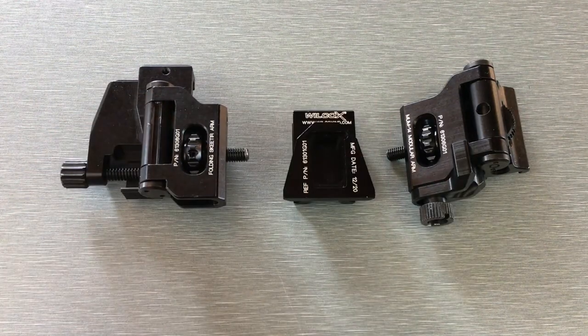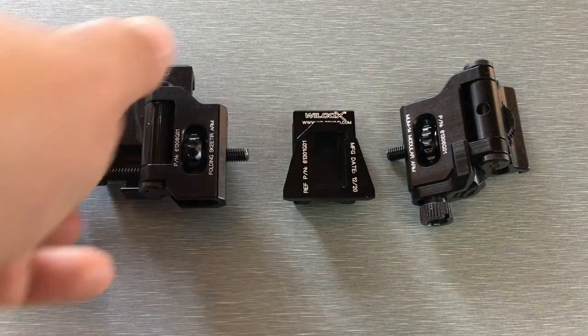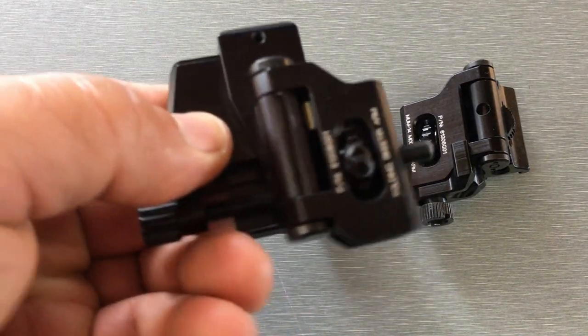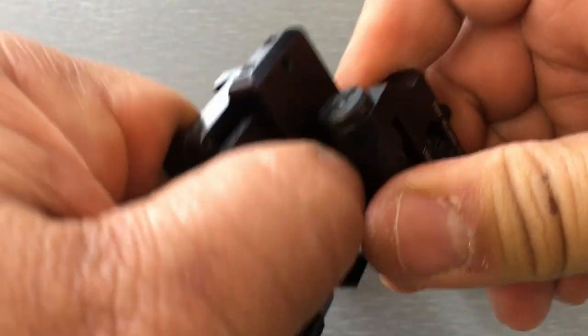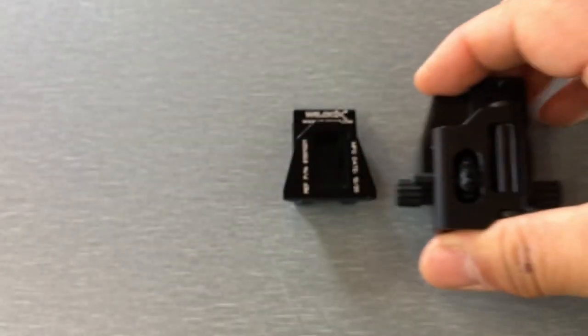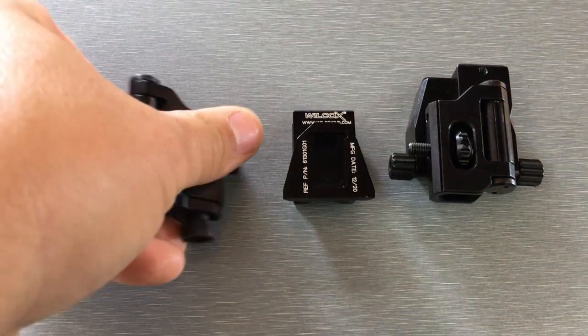Let's say you want to swap them over — because this is the dovetail and that's a MUM — and you want to put the devices on different eyes. The way you do it is all you do is you take it. This hinge has no stop point on it, so all you do is fold it all the way over. And now that's your left eye. Same thing with this one — you just fold it all the way over, and now that's your right eye.